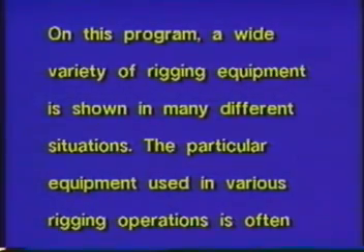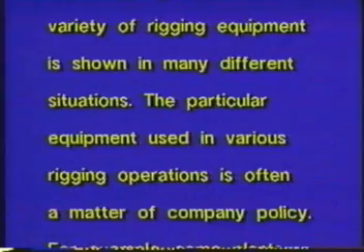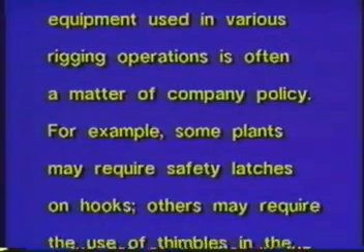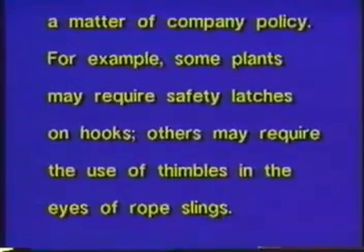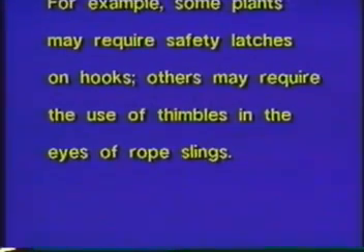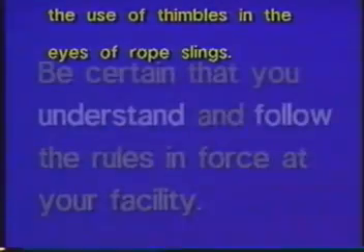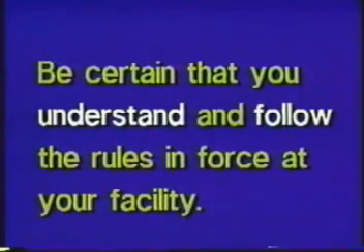On this program, a wide variety of rigging equipment is shown in many different situations. The particular equipment used in various rigging operations is often a matter of company policy. For example, some plants may require safety latches on hooks. Others may require the use of thimbles in the eyes of rope slings. Be certain that you understand and follow the rules in force at your facility.